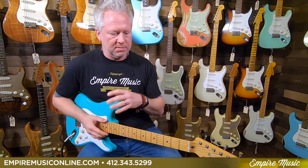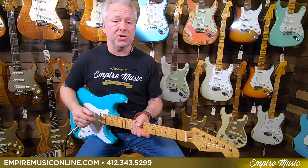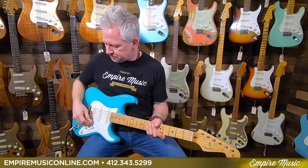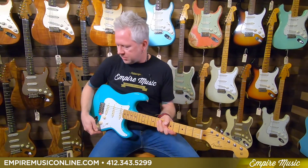So it's a traditional 50s pickup that allows you to do that, unlike an overwound which just has more sustain and gain. This thing — you basically control the amp with this guitar. So that was clean. Let's go to the burn side, or distorted side. Back to that bridge pickup.